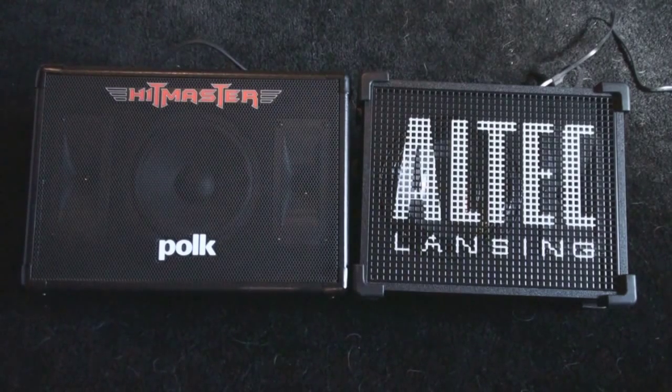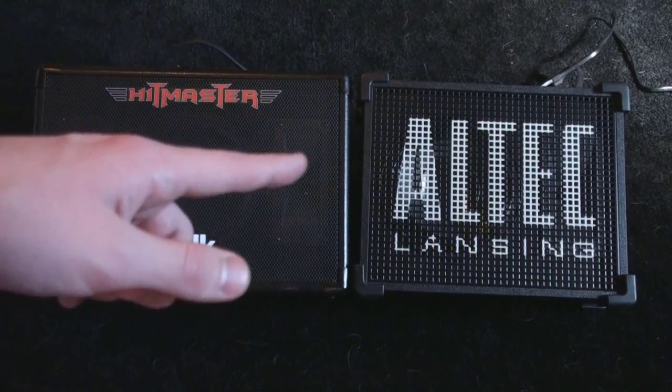Hey guys, it's Mr. Viewer Man here from Xbox Evolved. Today I have a direct comparison of the Polk Audio Hitmaster vs. the Altec Lansing Stage Gig.